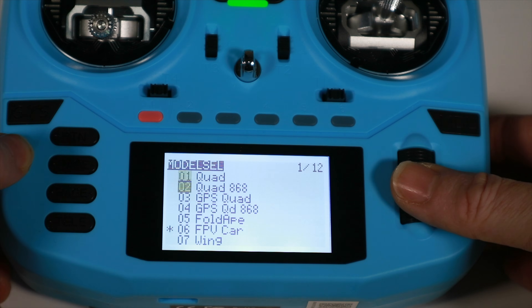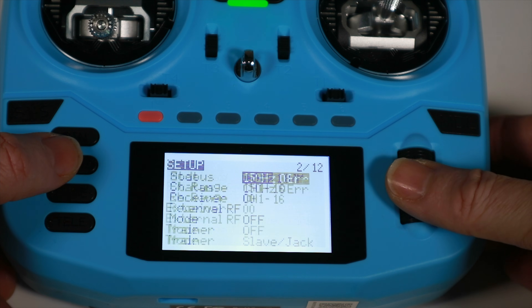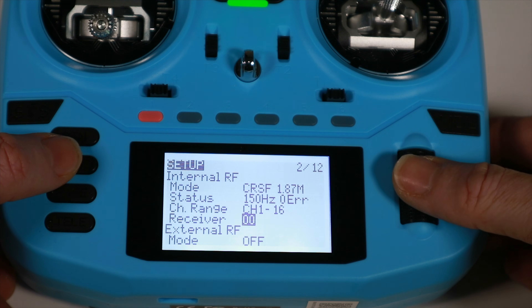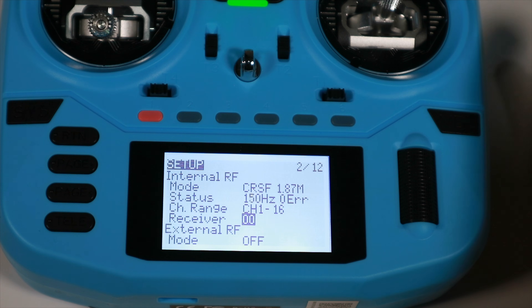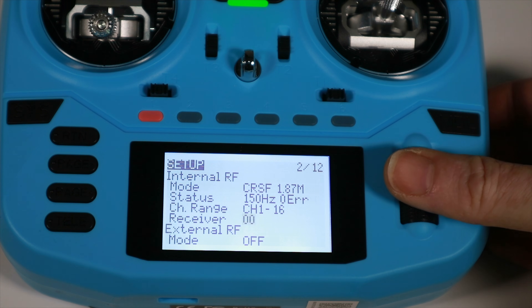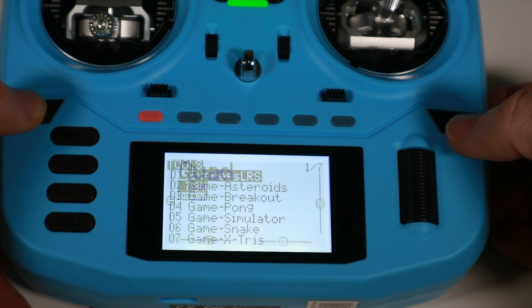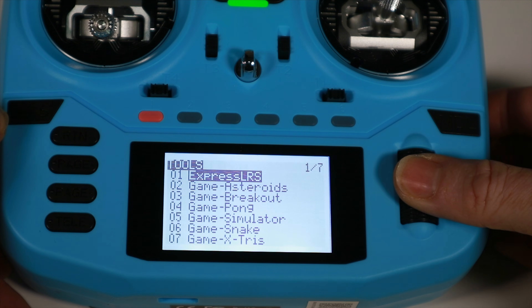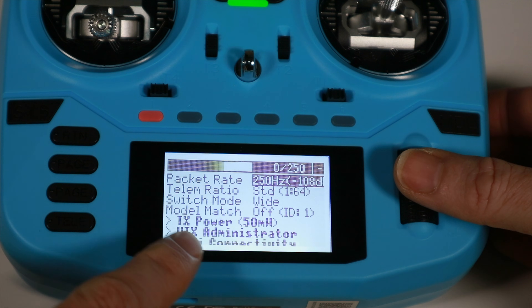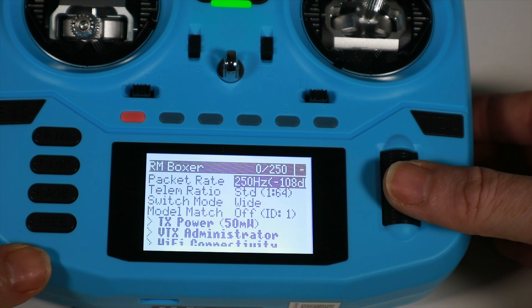So here's what you do. If we go back to our quad model and go into the quad settings, what we can do is set this receiver number differently. Now this isn't model match — model match involves doing it on both the receiver and the transmitter, which I think is less flexible. But if we just set this receiver to number one and come out, then go into the ExpressLRS Lua, you'll see we've got model match off but we've got an ID of one. Everything's changed and gone back to the defaults.